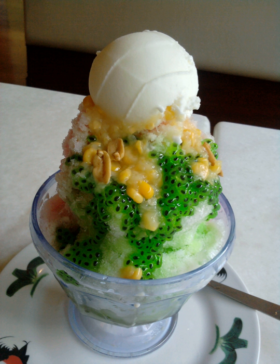Ice kakang, Malay pronunciation, as kata, literally meaning bean ice, also commonly known as ABC, acronym for Air Batu Campur, meaning mixed ice, is a Malaysian dessert which is also common in Singapore, where it is called ice kakang, and Brunei.